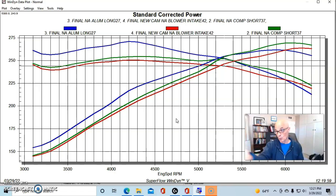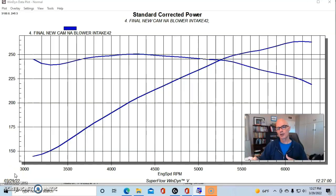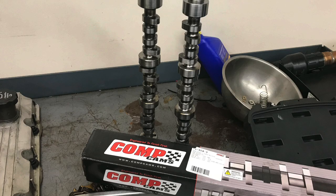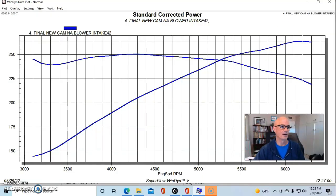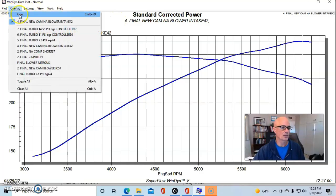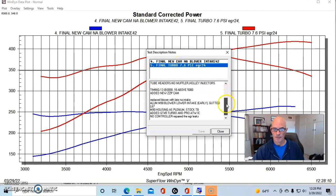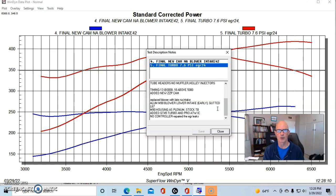Okay guys, let's do the horsepower-boost formula and find out where we started NA and how much power we made at each different boost level. Our naturally aspirated 3800 had the ported heads, NIC camshaft, and the factory lower blower intake manifold with the rotor pack removed. We were blowing into that from the GT45 turbo with an air-to-water intercooler, running on E85 through the manual-converted throttle body, with stock exhaust manifolds feeding the turbo.